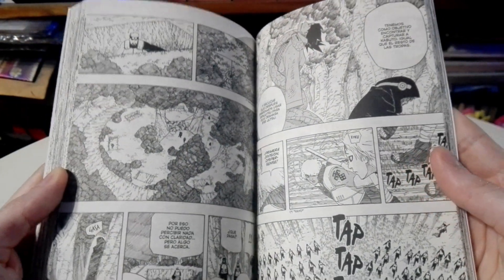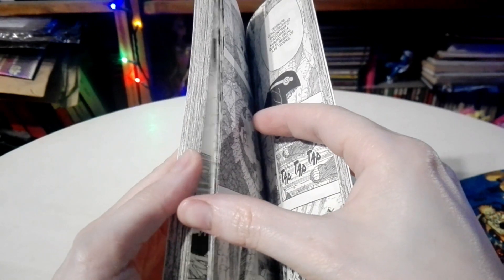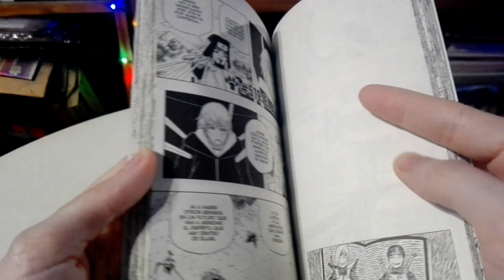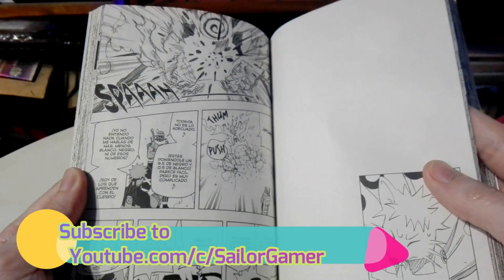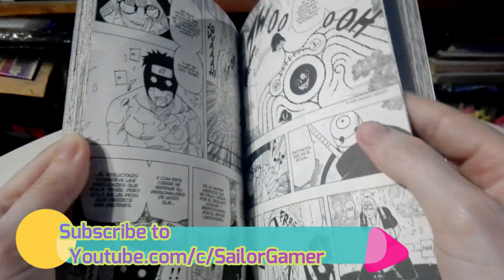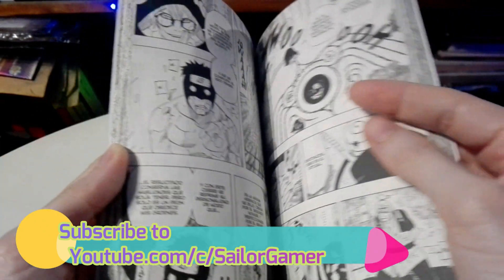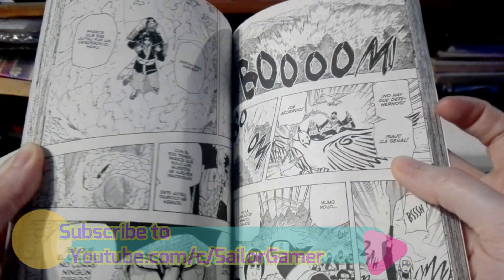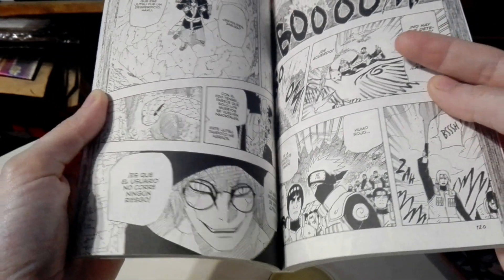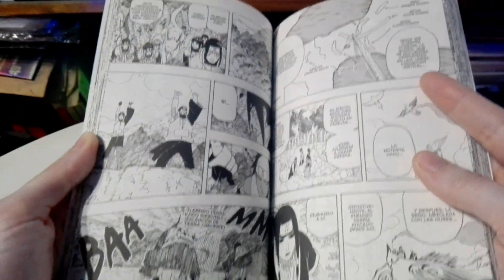Guys, make sure to stay tuned because soon we're going to start doing the reviews of the manga, and you're gonna want to stay for that. So make sure to hit that beautiful red subscribe button, hit the bell so YouTube will let you guys know whenever I post something new or start a new live stream. And of course guys, if you like Naruto and you like manga, make sure to leave a like down below. And tell me — who is your favorite character in Naruto? Tell me down in the comments below, as always I look forward to hearing from you guys.